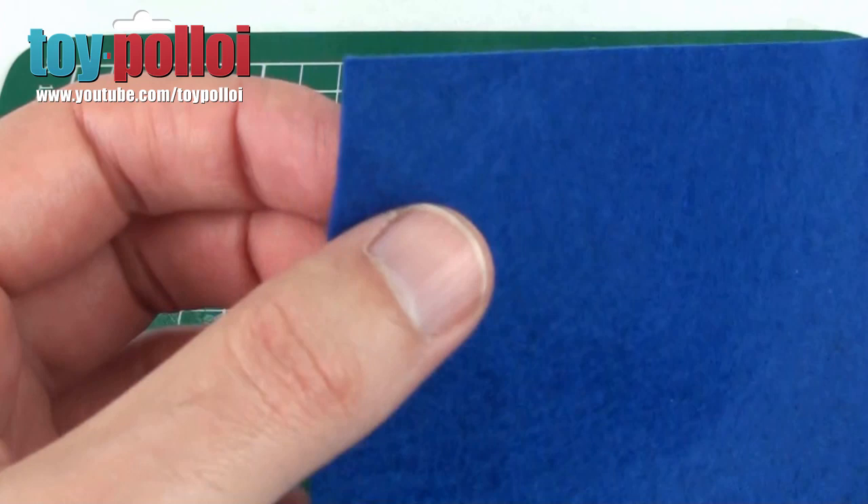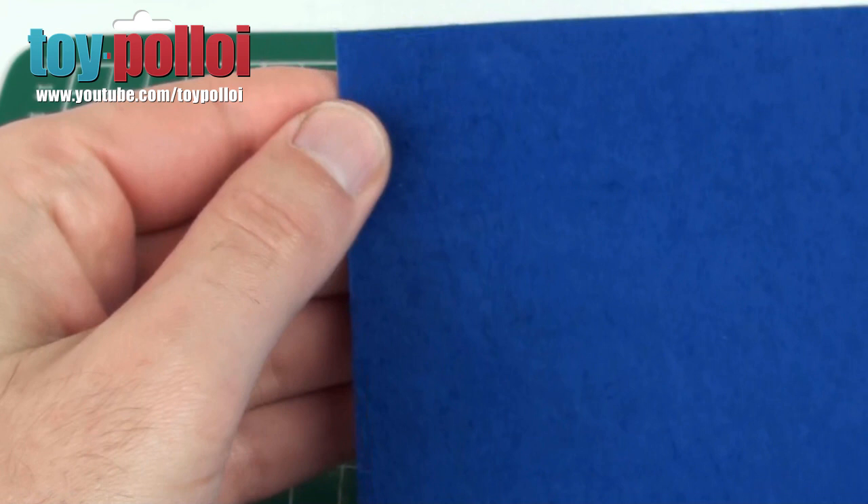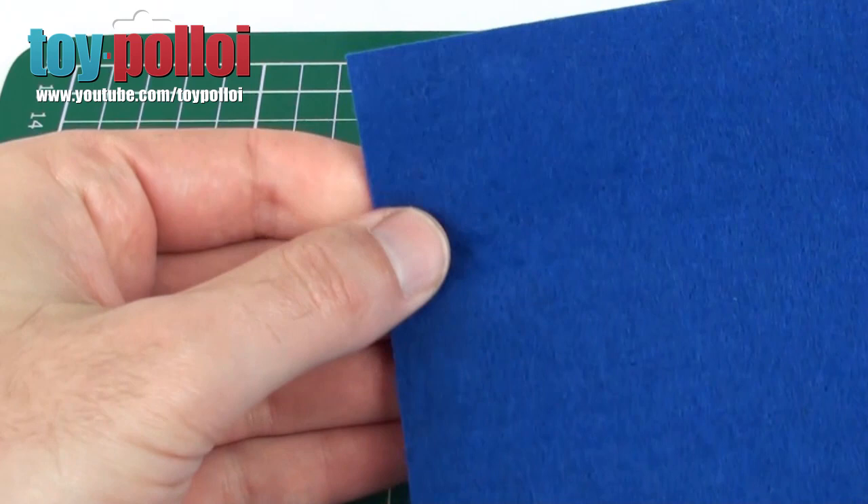So I picked up some blue felt as well. This is slightly different felt to the one I used on the Emperor's Royal Guard — it's a little bit thinner and has more of a polished finish to it. I think this should work nicely, and the colour match is pretty good. If I hold the original over it, you can see that if it wasn't so faded, it would match quite nicely.